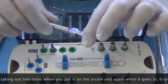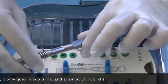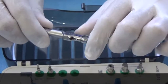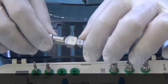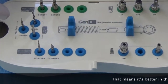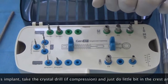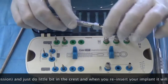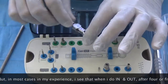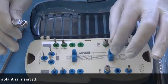Should you have a situation where after taking out two turns, when you put it on 'IN' the implant only goes in two turns and again clicks at 80, then it is better to remove the implant, take the crestal drill, and do a little bit in the crest. When you reinsert, the implant will go in much easier. But in most cases, in my experience, doing in-and-out in-and-out after four or five times the entire implant is fully inserted.